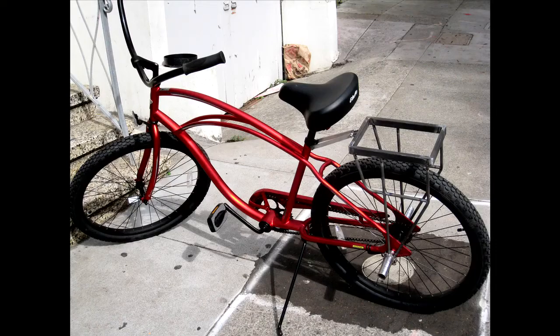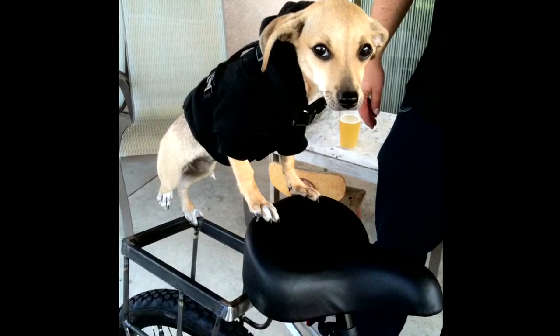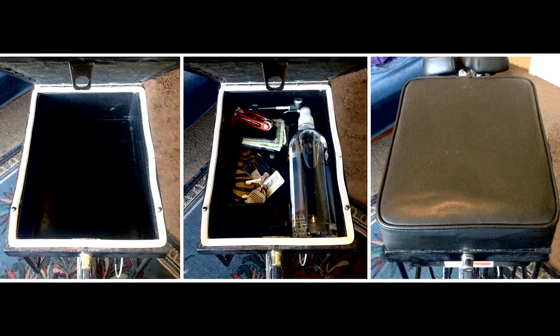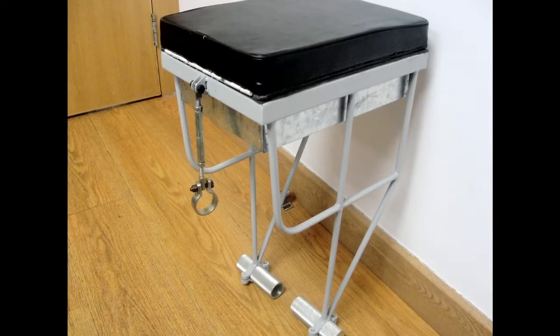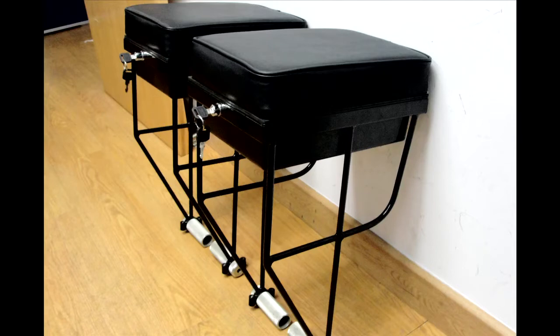We started Companion Bike Seats in 2011 with a mission to put a second passenger on a bicycle. We spent a year prototyping, deciding to add a locking stash box compartment underneath the seat cushion to store carry-on items — of course, but no flotation devices. We spent another six months before we were able to find a factory to work with us in manufacturing companion bike seats, and another year refining the design with the factory.